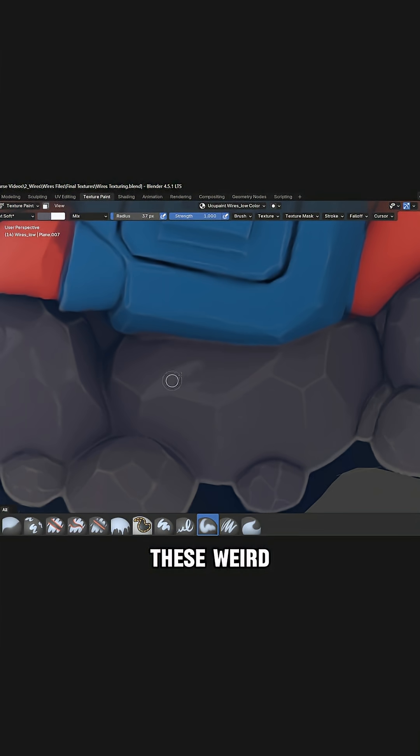Every time you need to remove these weird tiny lines. So let's paint a bit, pick this neighbor color and cut it this way.